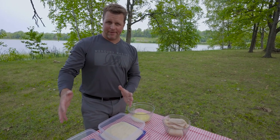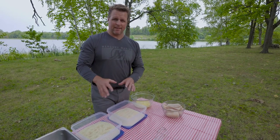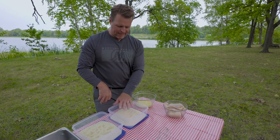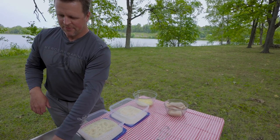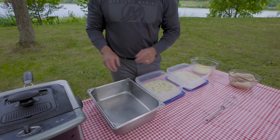I prefer the assembly line method. I like to be pretty organized with this. Battering the fillets is where the majority of the work lies, so: fish, egg wash, batter number one, egg wash, batter number two. We're going to have them batched up here and then when the oil is ready we'll put them all in.